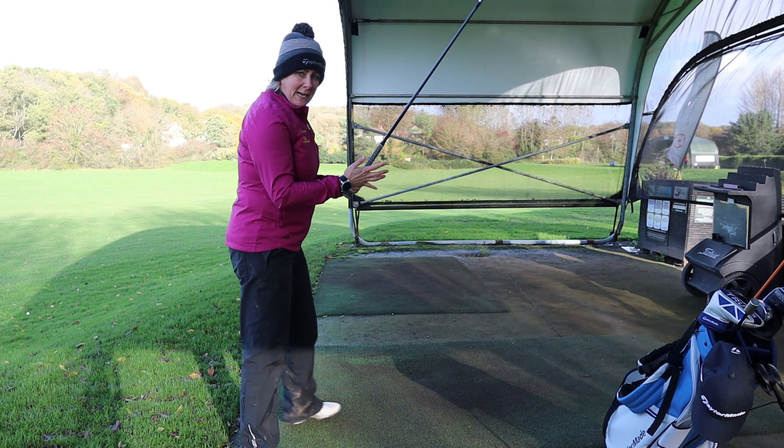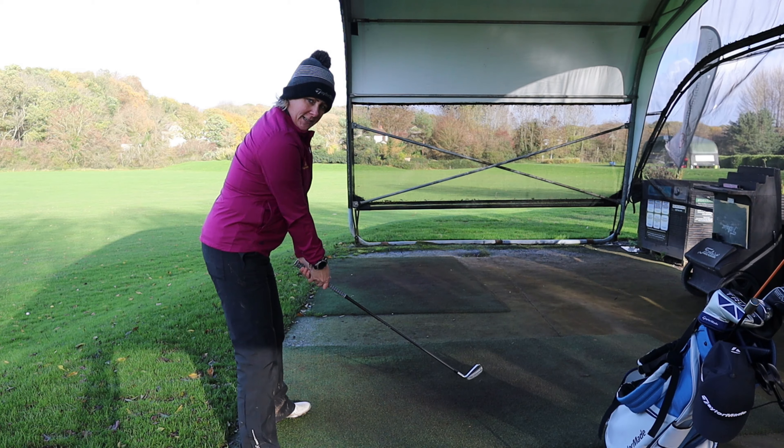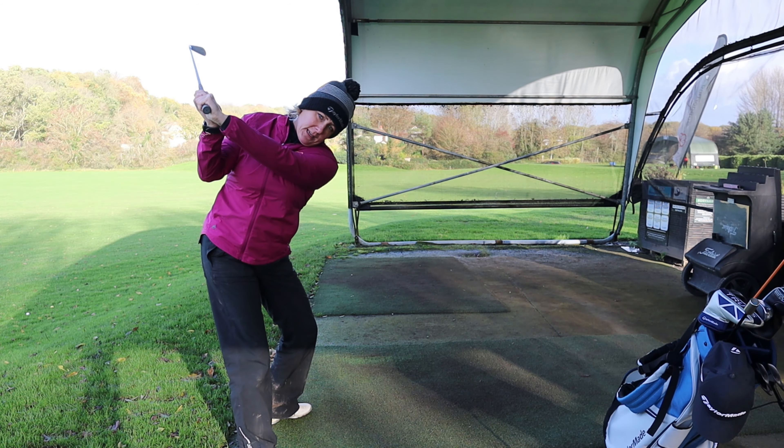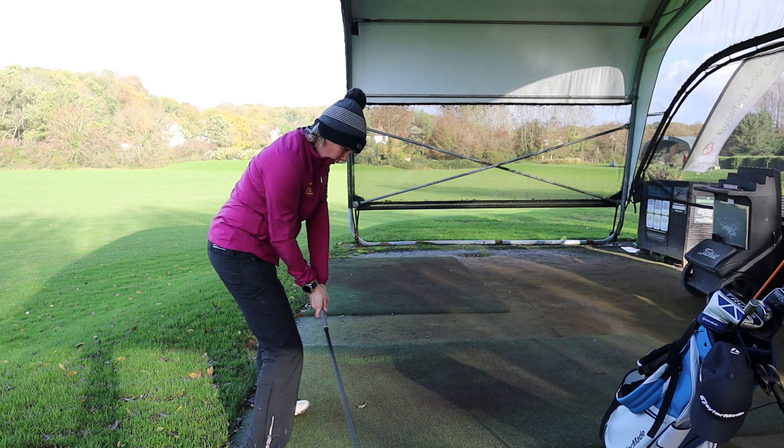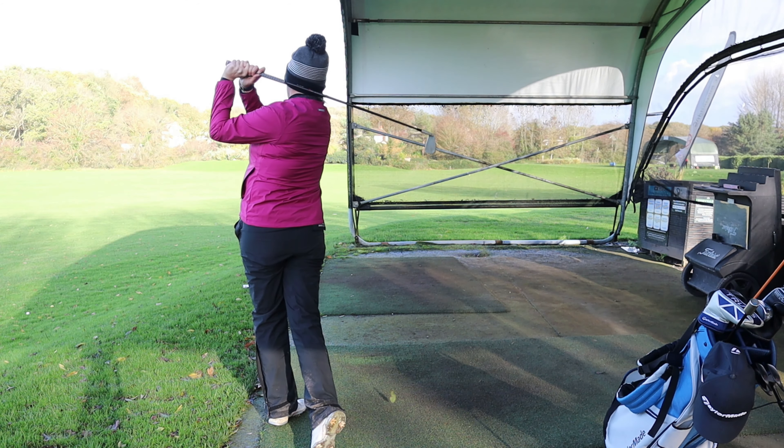So what today is about is what we are going to do from the top of your backswing — how do we get your body moving, how do we get your club moving? In the previous videos we talked about how we hold it, how we stand to it, how we swing the club on the way back. And now it's what we do from the top here to the ball all the way through.